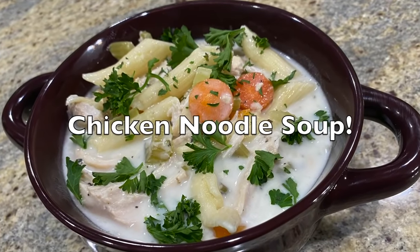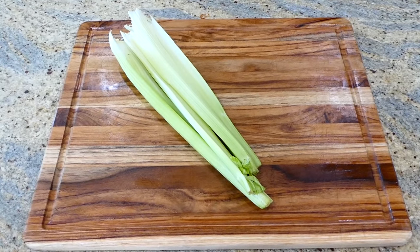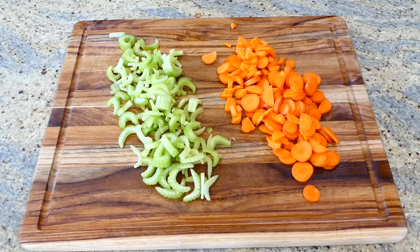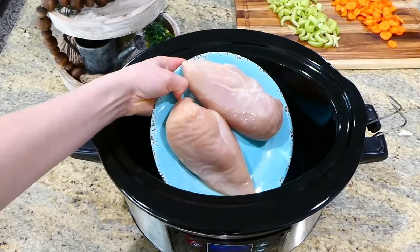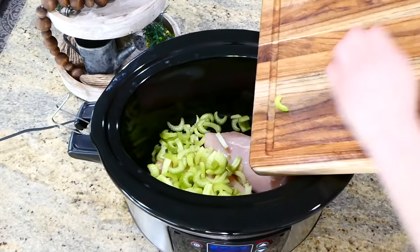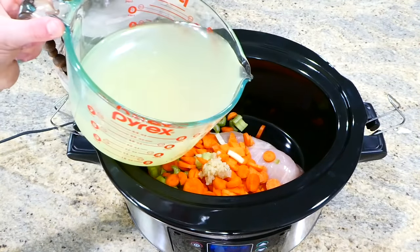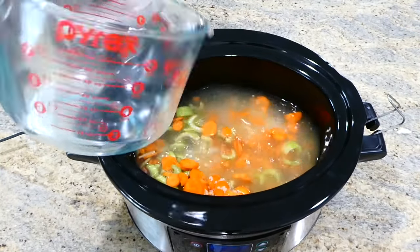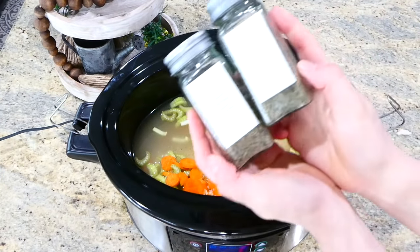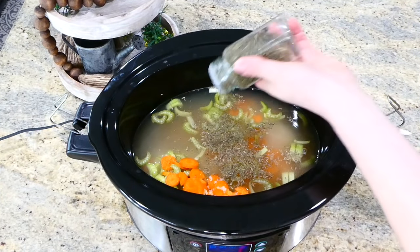Now we're making this creamy chicken noodle soup. You're going to want to begin by chopping up your vegetables — four stalks of celery and about four larger carrots. I normally chop up an onion too, but I was all out on that day. In my crock pot, I added one pound of chicken breast along with the vegetables, three teaspoons of minced garlic, six cups of chicken broth, a teaspoon of salt, a half teaspoon of pepper, and a teaspoon each of thyme and basil. Give it a good stir and cook on low for about six hours.